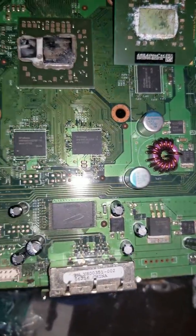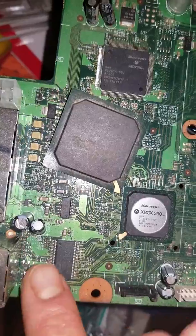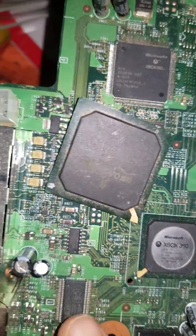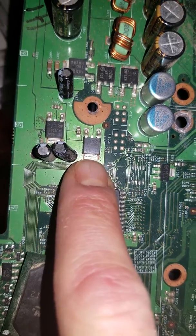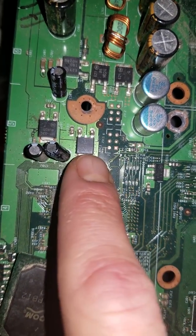Anything that has six legs or more — this for example, IC chip. These right here are not IC chips. Got a flat connection on one side, two connections on the other. Not an IC chip.